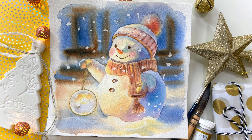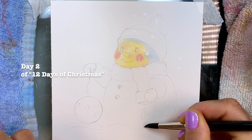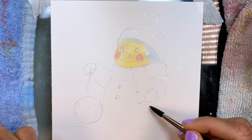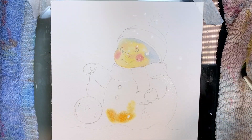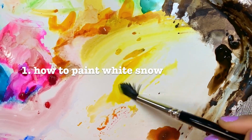Hi everyone, thank you so much for watching this video. The 12 Days of Christmas continues on Patreon and this is actually day two. We're painting this beautiful watercolor card and I'd like to invite you to join me for this series at www.patreon.com/mariamorjane.